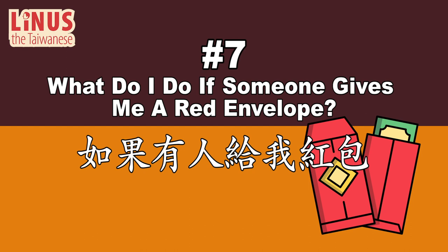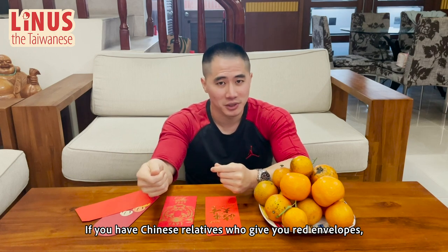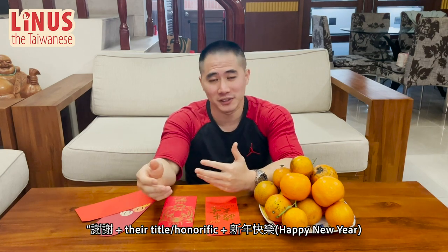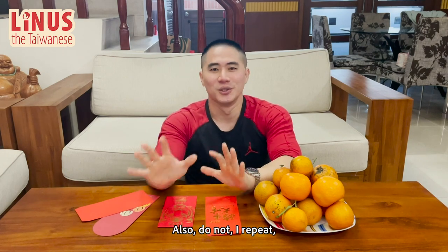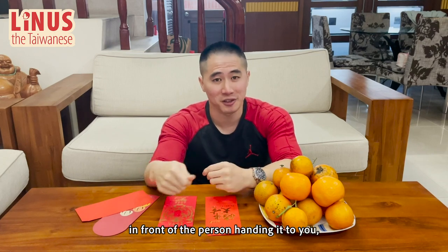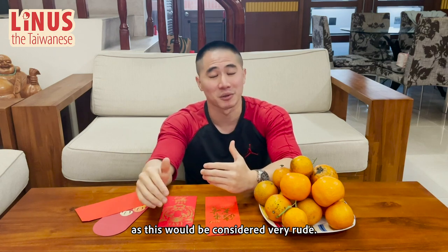Number 7: What do I do if someone gives me a red envelope? 如果有人给我红包。 If you have Chinese relatives who give you red envelopes, you must take it with both hands and say 谢谢, plus their title and honorific, plus 新年快乐 — happy new year — or 恭喜发财 — wishing you prosperity and wealth. Also, do not — I repeat — do not check the contents of the red envelope in front of the person handing it to you, as this would be considered very rude.